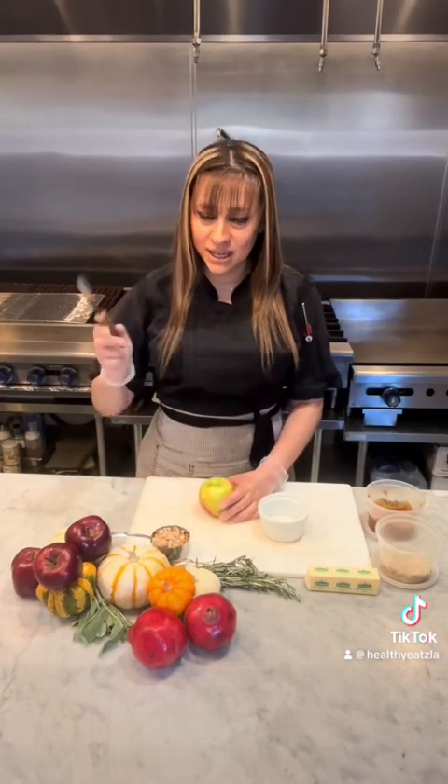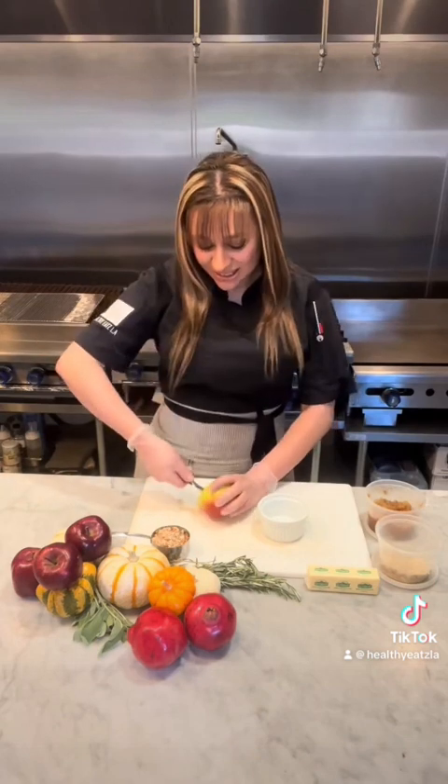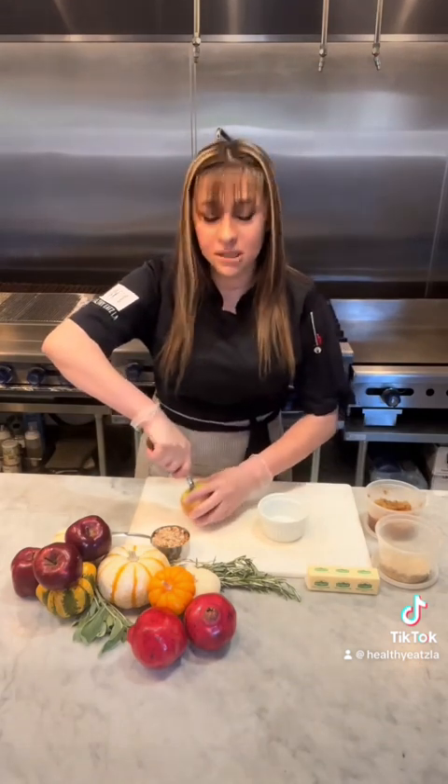I'm going to use this little tool here to remove the inside of our apple. Apple crumble can be traced back to the 20th century, where it was first mentioned in British cookbooks.